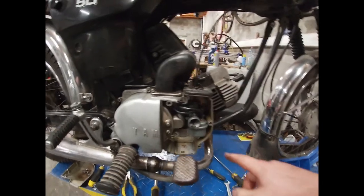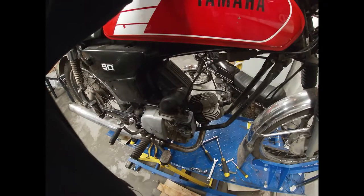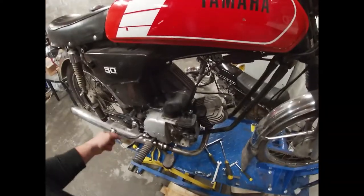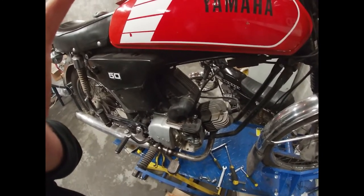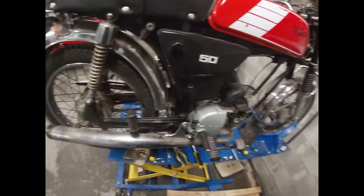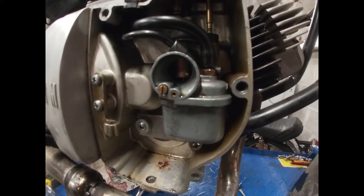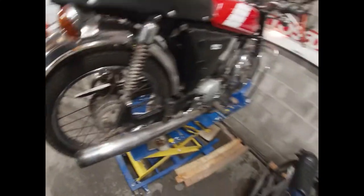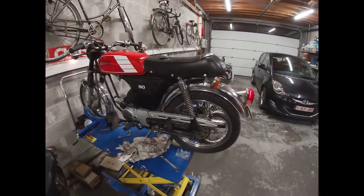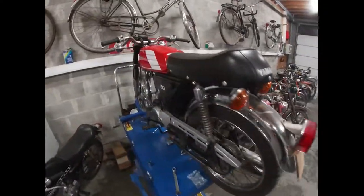Everything is back together, apart from the carburetor cover. I'm going to add some fuel and fire it up. Fuel is in, the fuel petcock is on, key is on, choke — let's see. Fuel is right up. The cover is back on, everything is back together. I'm going to give it a clean up and hope for some better weather. See you then.